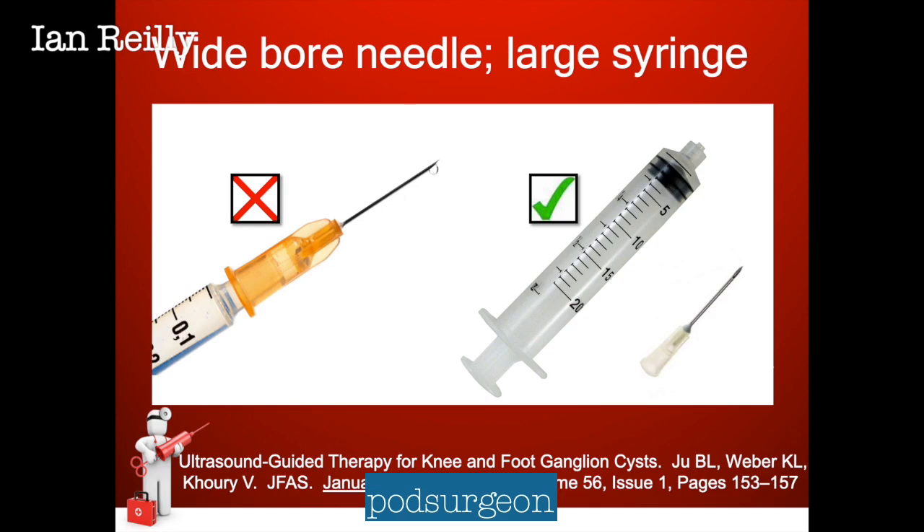There is a reference for ultrasound guided therapy for knee and foot ganglionic cysts. There is some weak evidence to say ganglion aspiration will occasionally be therapeutic and definitive in terms of treatment — rarely, but it certainly can help.